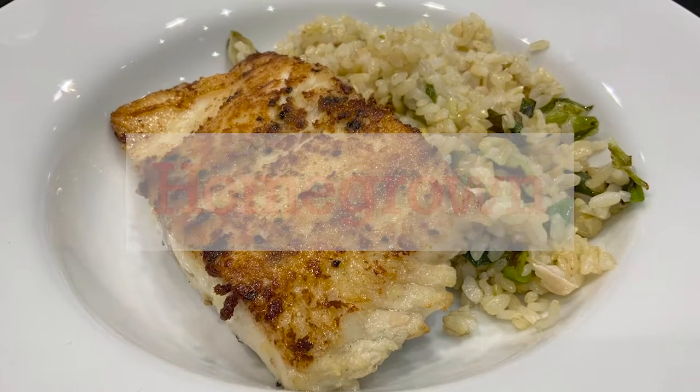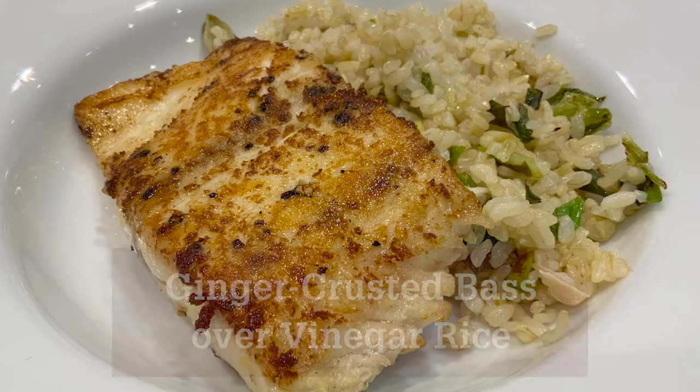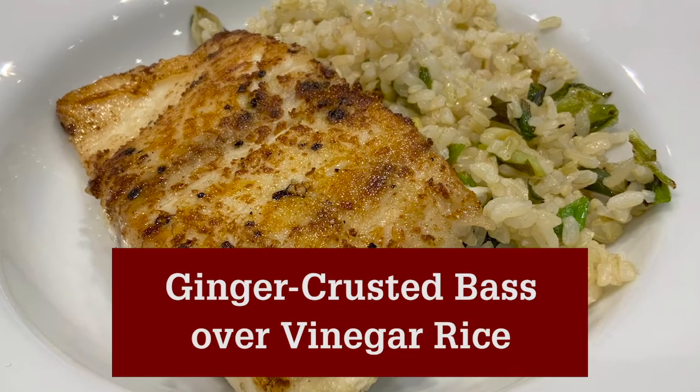Welcome to Homegrown in the Kitchen. Today I want to share with you a quick fish recipe that is full of flavor: ginger-crusted fish over vinegar rice.